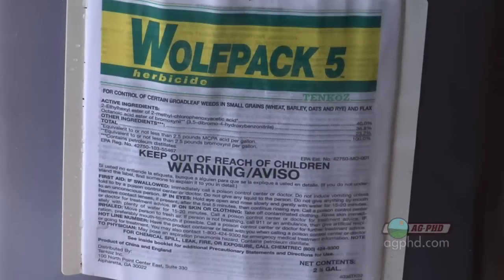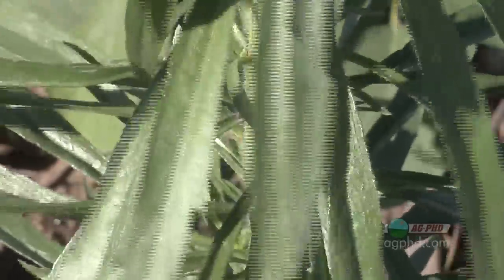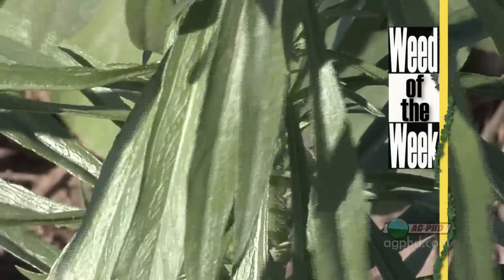Another option is something like Wolfpack Advanced or Bronate Advanced, which has Bucktrel and MCPA ester — but you're right back to needing 2,4-D to help because you've still got holes in the weed program. It's cheap, but it will ding your wheat a little bit. So with broadleaf control in wheat, there are really two big herbicides: Wide Match and Husky, with a lot of different tank mix helpers for weeds those main ones don't get. We've talked about a number of broadleaf options, but the important question is: will any of them control our Weed of the Week? We'll tell you what will coming up later in the show.